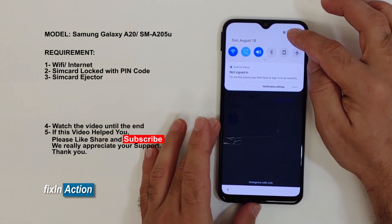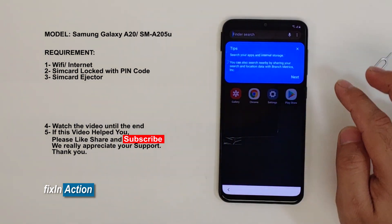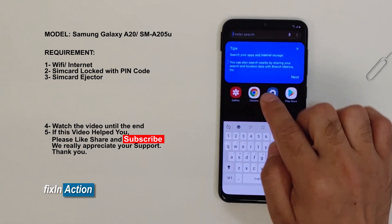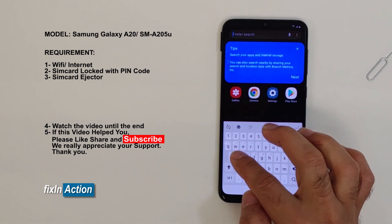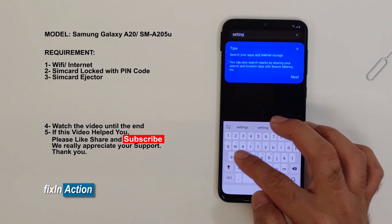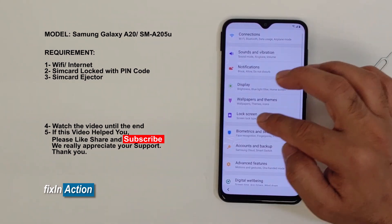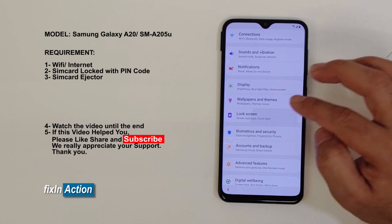Click on this search icon. Type here 'settings' — or you may see settings listed here as well. You can write it down: settings. Here it is. You'll see 'Lock screen' — click on that.